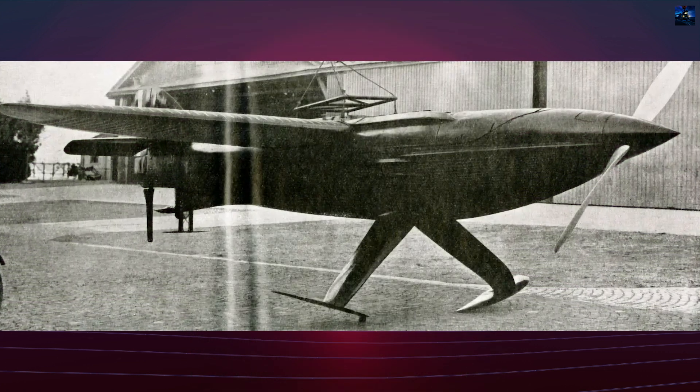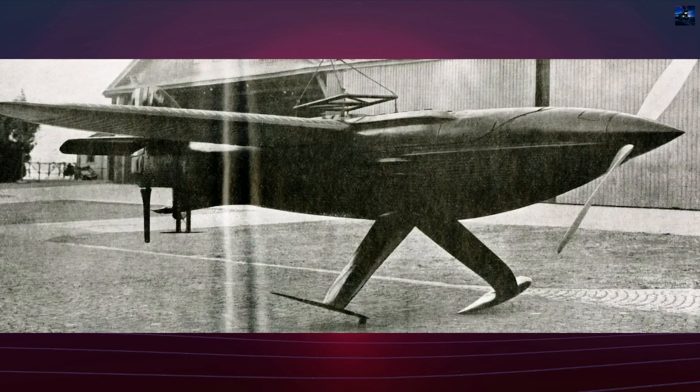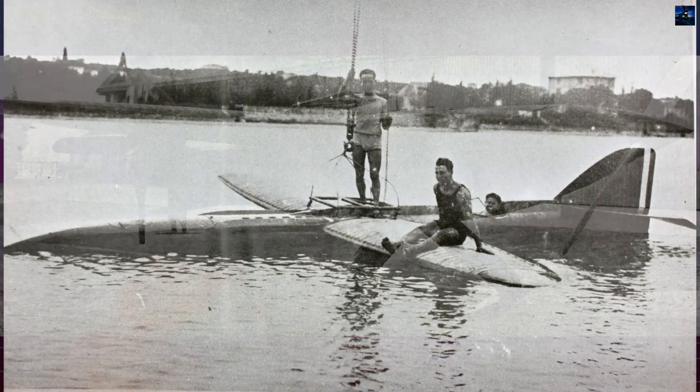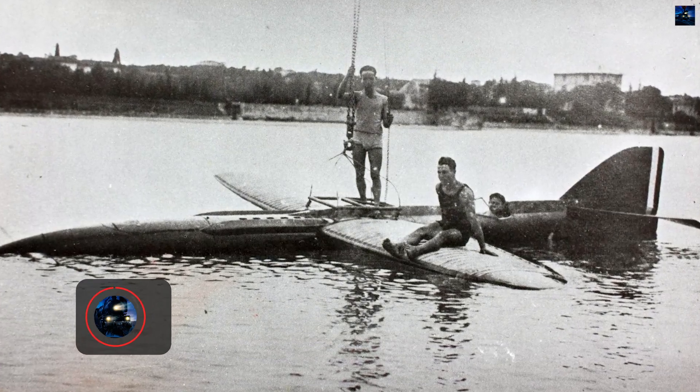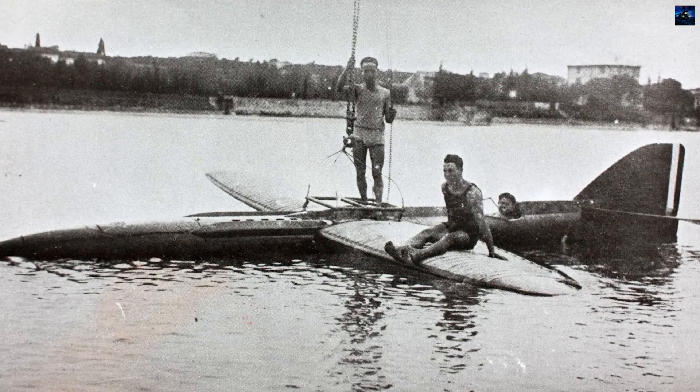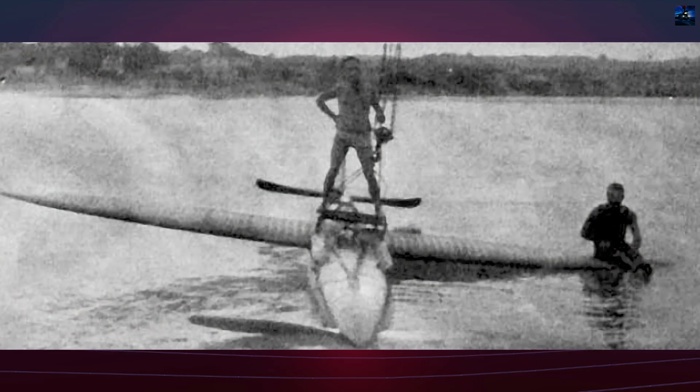The goal was to achieve maximum speed by eliminating the aerodynamic drag of traditional floats, which had long limited the performance of hydroplanes. Instead of floats, the Piaggio P7 relied on its watertight fuselage, which floated directly on the water, and a pair of submerged hydrofoils mounted on struts beneath the wings.